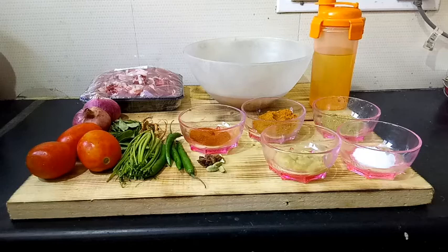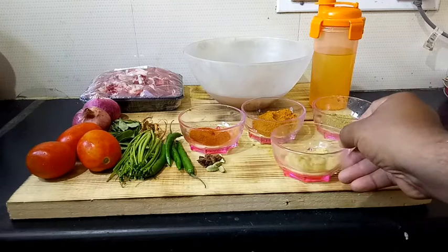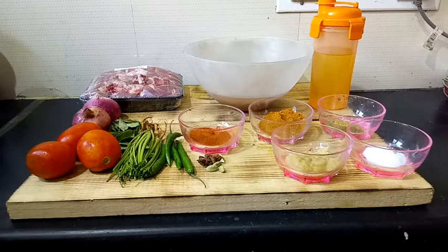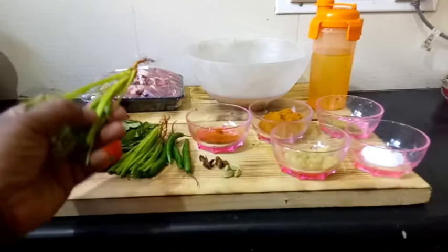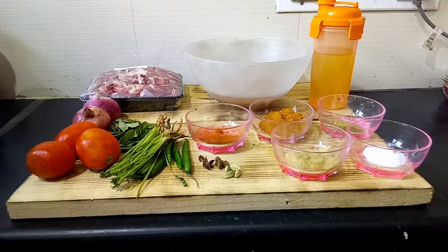Here we have the ingredients. I've got one tablespoon of salt, one tablespoon of ginger garlic paste, one tablespoon of coriander powder. I use store-bought mutton masala — this brand called Shakti mutton masala — but you can use any mutton masala available at your place. I'm using one tablespoon of chili powder, four pieces of elichi, two pieces of star anise, four chilies to make it a little spicy, coriander stem for its strong flavor, some curry leaves, three medium-sized tomatoes, and two onions.